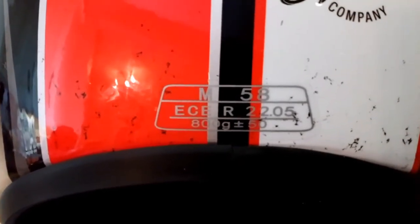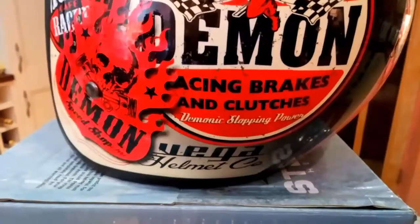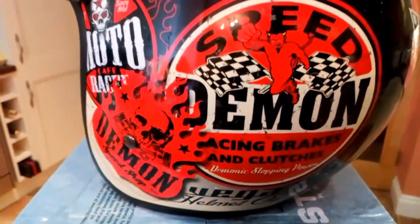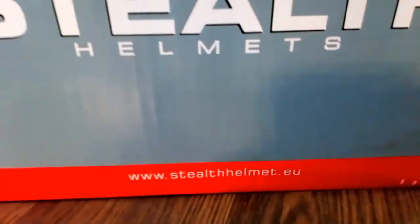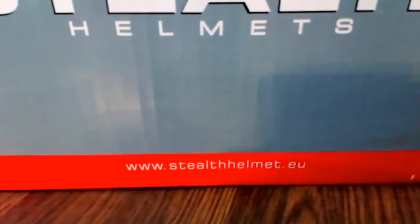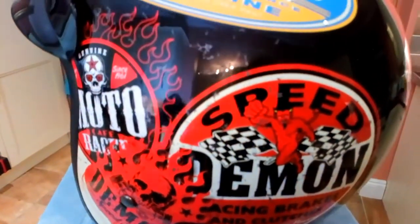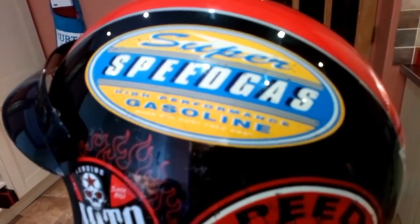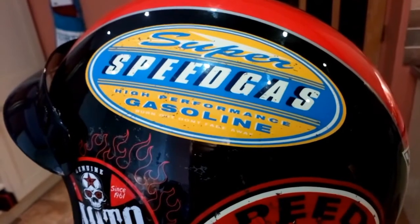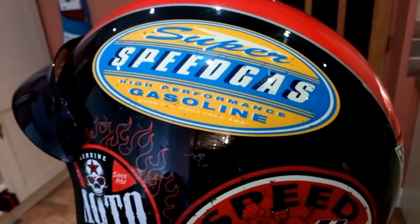Stealth Helmets don't seem to have much of an online presence — in fact the website doesn't seem to exist. But when I did a little bit of research it turns out that these Stealth helmets are made by the same people that make Ducchini helmets. Ducchini is a helmet brand made to sound like it's Italian but is in fact a Chinese helmet.